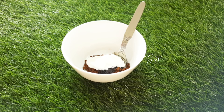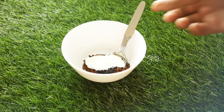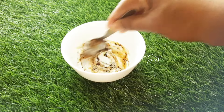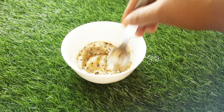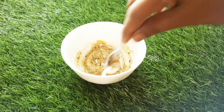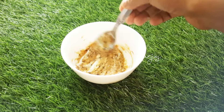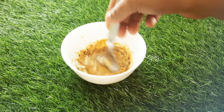Mix it in a bowl. If you want to use a bottle, you can use it as well. You can apply these and mix it all up.